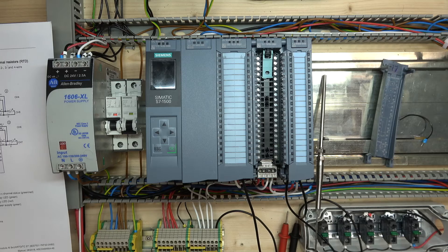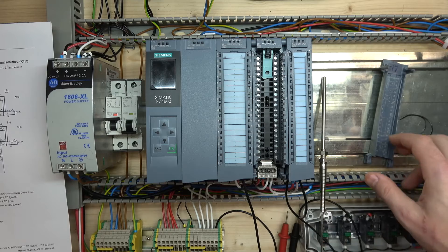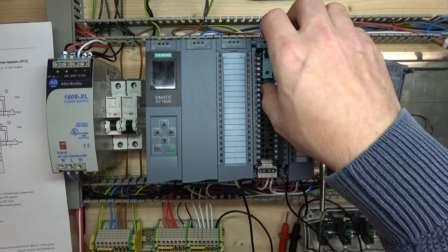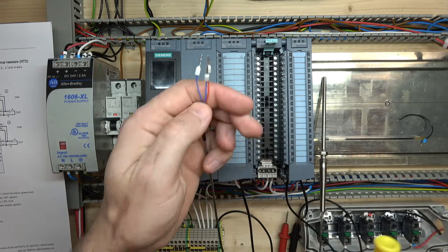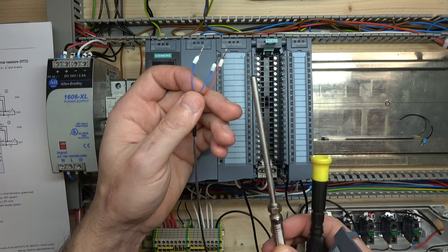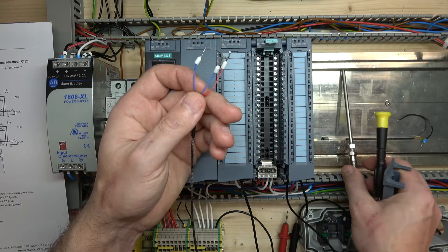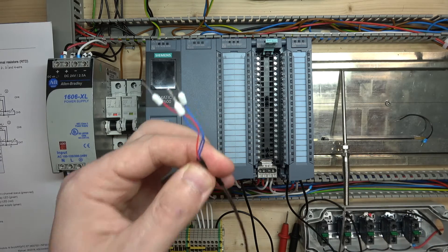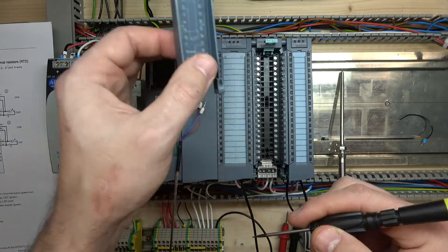To get started, we're going to be using this analog card which is a 7KF00 - the most commonly used analog card because it can handle almost all signals out there. We're going to be using a three-wire thermocouple - two blues and one red - which is a standard PT100 thermocouple. The standard range, I believe, is around minus 40 to something in the hundreds.